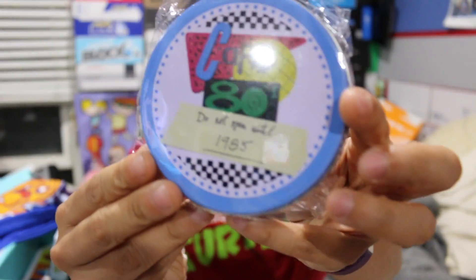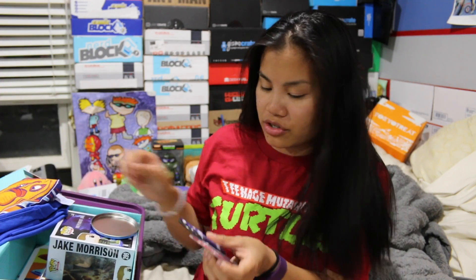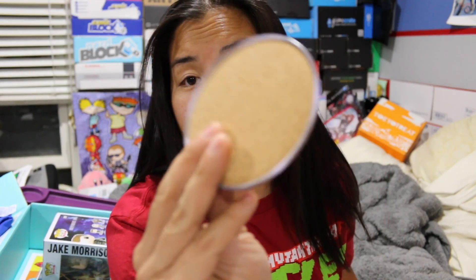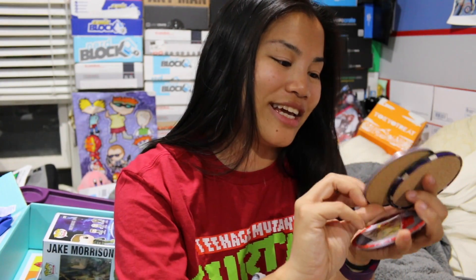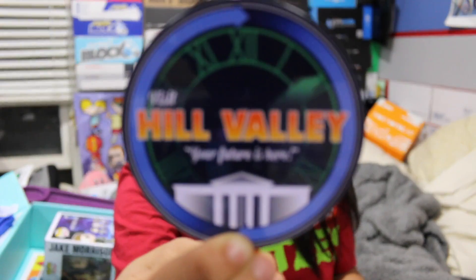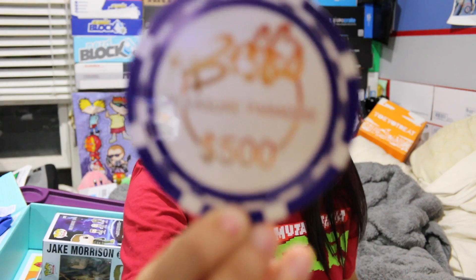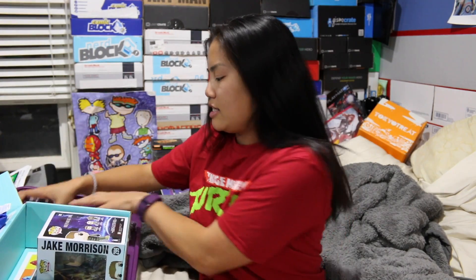Next, we got this tin. It says 'Cafe 80s — Do not open until 1985.' It's a set of coasters. They're nice coasters — metal on top and cork on the bottom. I'm pretty sure these are from Back to the Future. It comes with four coasters: a Pizza Hut one, 'Visit Hill Valley — Your future's here,' 'Shield Eyes from the Light,' and 'Biff's Pleasure Paradise.' I like these and I like the tin case it came with.